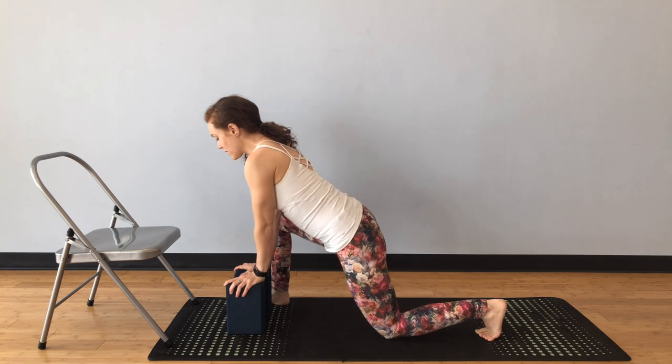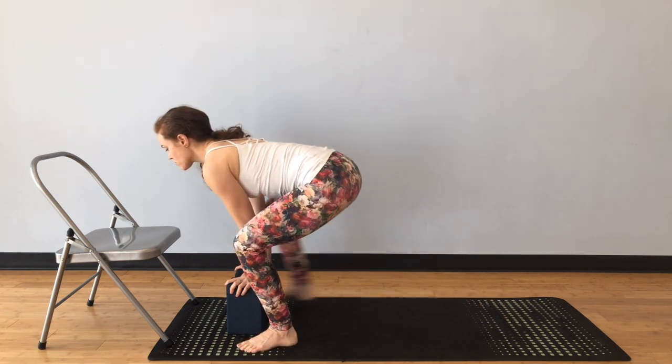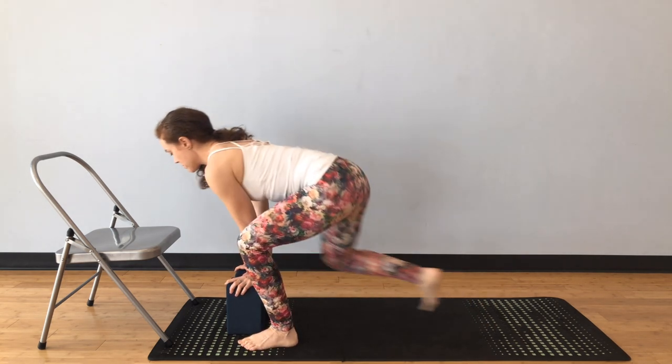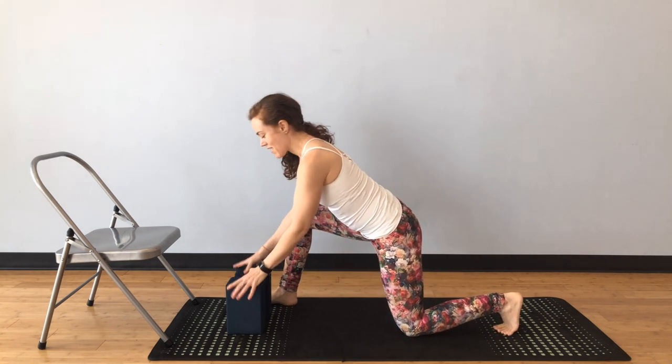You can also take it from here, step the other foot back, and make it a really dynamic strength and almost agility shape that still embodies that original flavor of lizard.